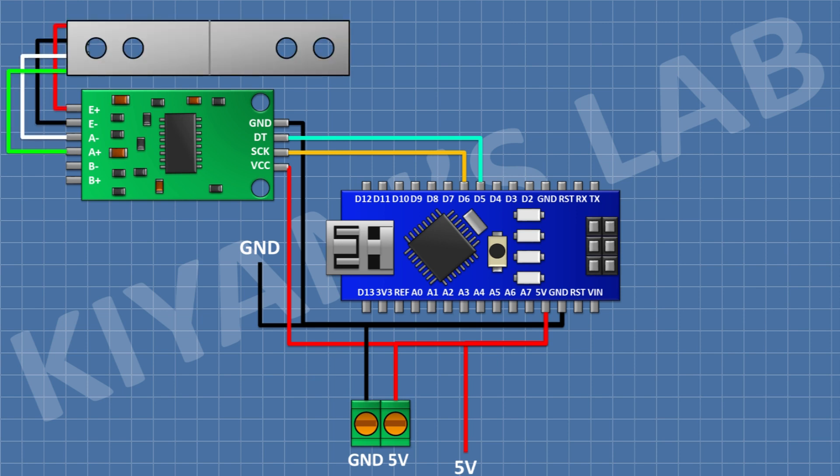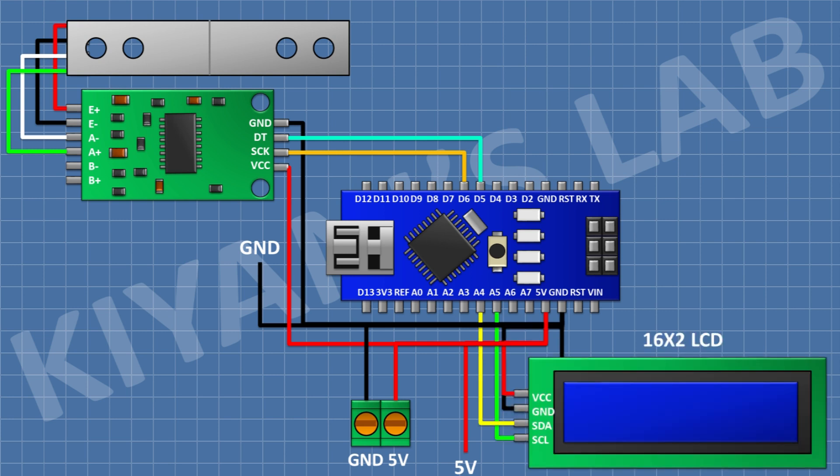Then I'm gonna connect the load cell: its red wire to E+ pin of the module, its black wire to E- pin of the module, its white wire to A- pin of the module, and its green wire to A+ pin of the module. After that, I'm gonna connect a 16x2 LCD: its VCC pin to 5V of Arduino, its SDA pin to A4, its SCL pin to A5, and its ground pin to ground.